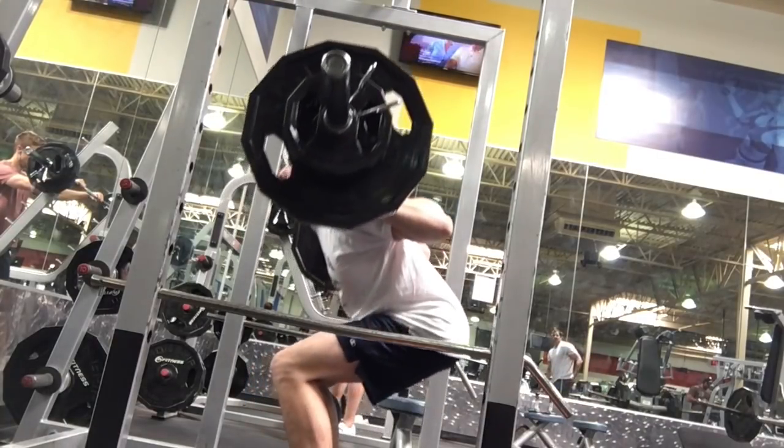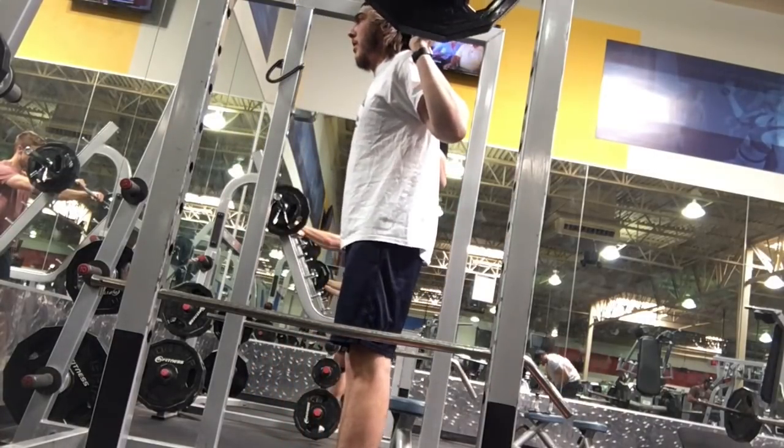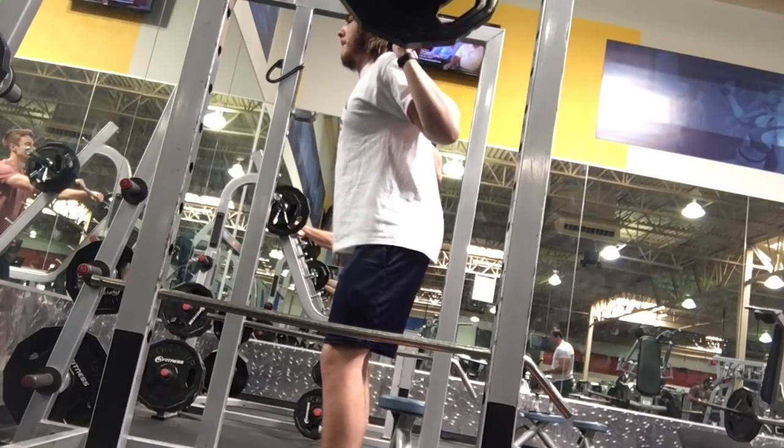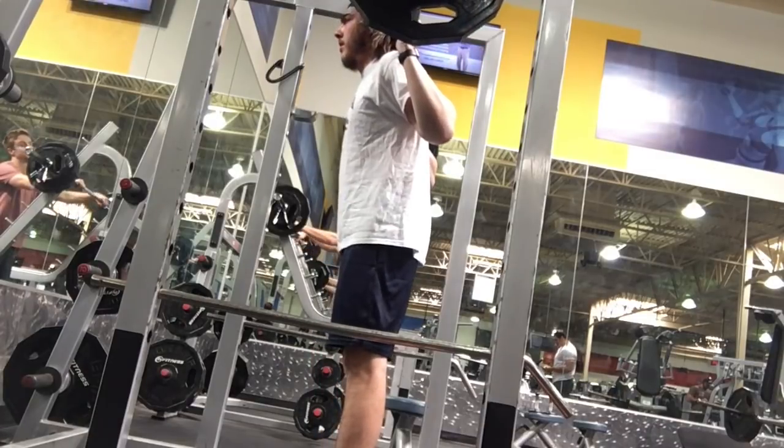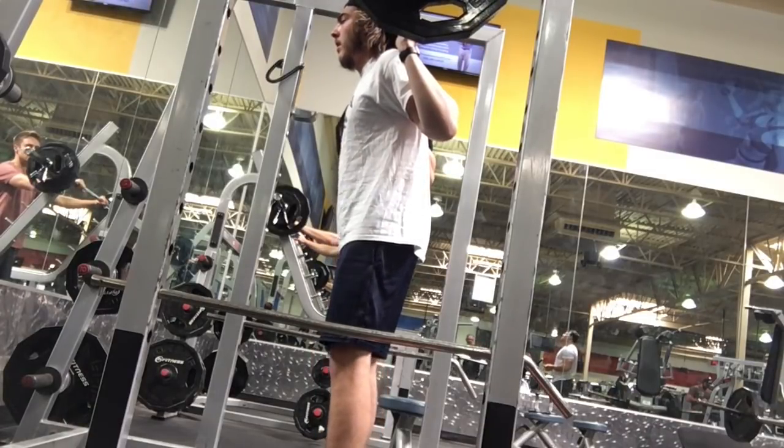We got my man squatting. First off, my man looks a little heavier than 70%. Second off, my man looks like you're just a hair high. What we need to do is start to work on our pacing and see how you can control the weight.